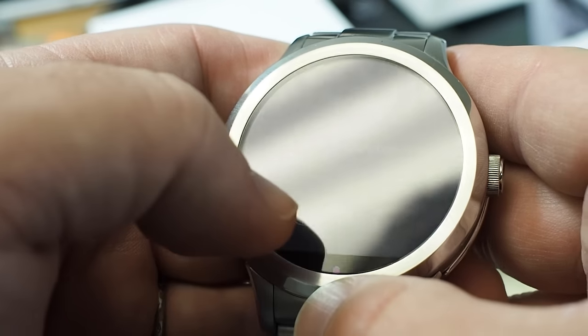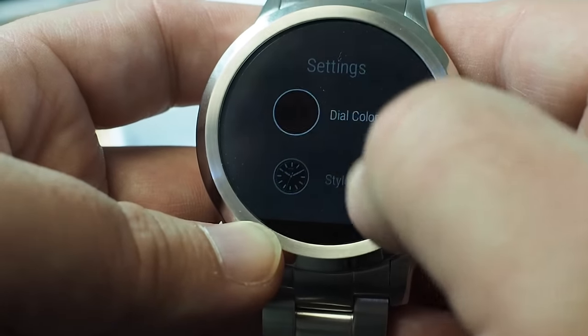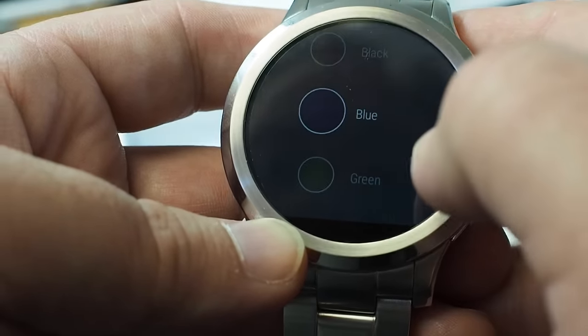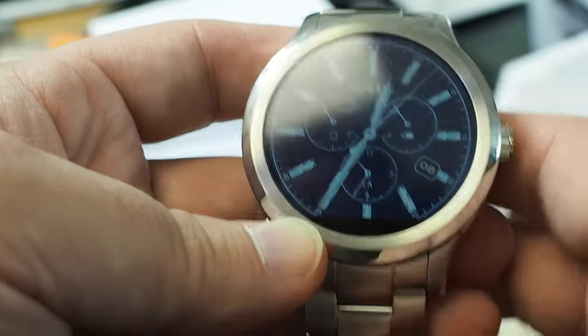You can change the color of it though — you can customize it somewhat. Maybe I'll play with that. Maybe I'll do blue. Oh yeah, that's much better. I like that. So maybe I'll stick with that.